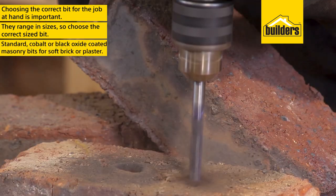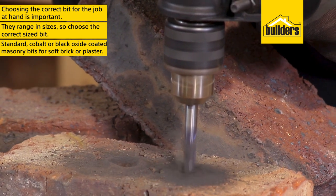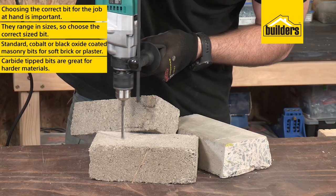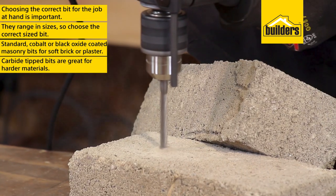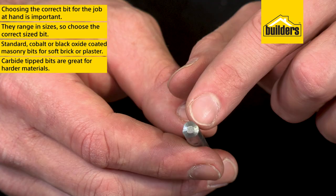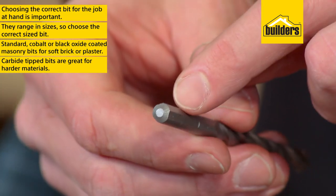If you're drilling into soft brick or plaster, a standard cobalt or black oxide coated masonry bit will do the job, and they're far cheaper. If you're doing more repetitive drilling or drilling into slightly harder materials, your carbide tip bits are a great option. These often have beveled shanks to reduce slip and increase productivity.